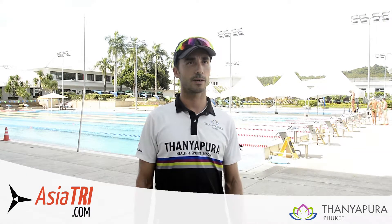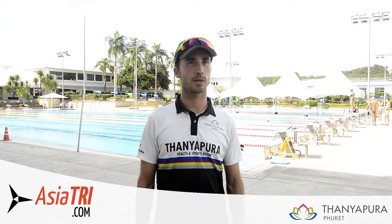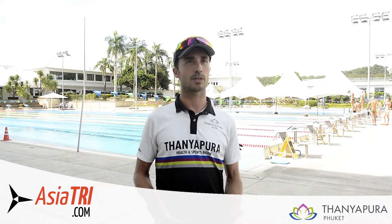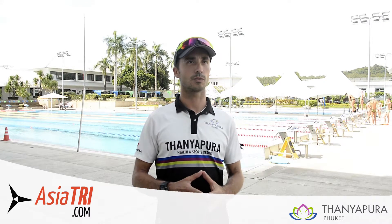Hi, I'm David Escola. I'm a performance coach at Tanjapura Health and Sport Center. Here today we are going to talk a little bit about the swimming sessions.